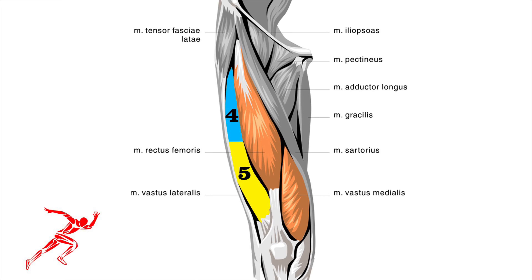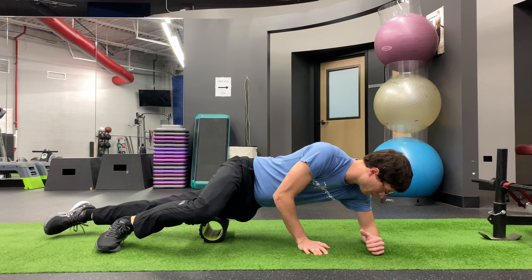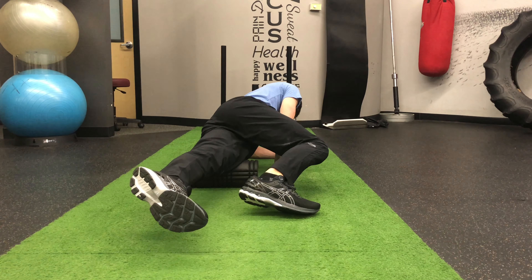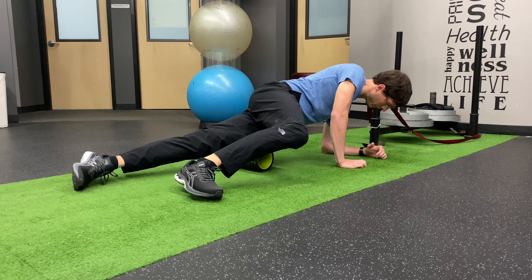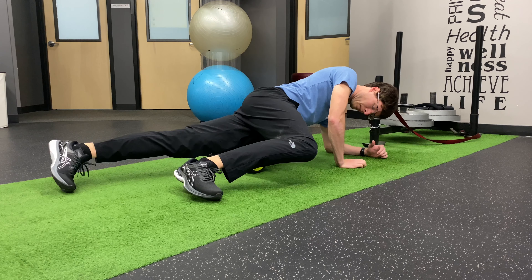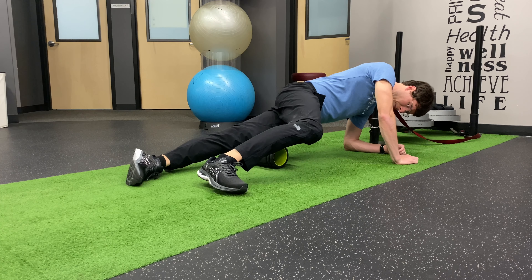Lastly, we will roll the outside portion of the quad. Just like the middle portion, we will break it into two sections — the top and the bottom. To set this one up, you will lay on the foam roller in a side plank type position. From here, you will roll slightly to the front of your thigh instead of the outside to get the outside quad. Use your three points of contact to control your weight on the foam roller. It can be a little tricky to get the hang of using the front leg to assist the movement of the foam roller, but a little practice will make perfect.